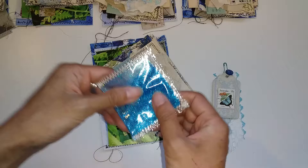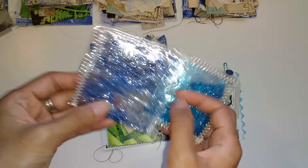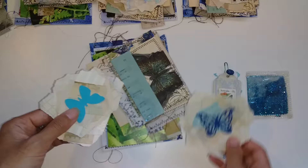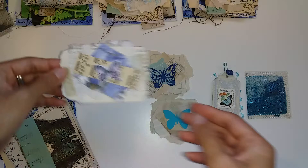They come with a shaker bag — the other type is this one, so you'll get one of those. There are three scrap clusters. In this pack there's this one, this one, and this one.